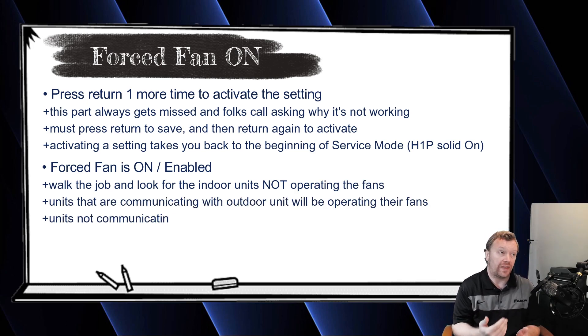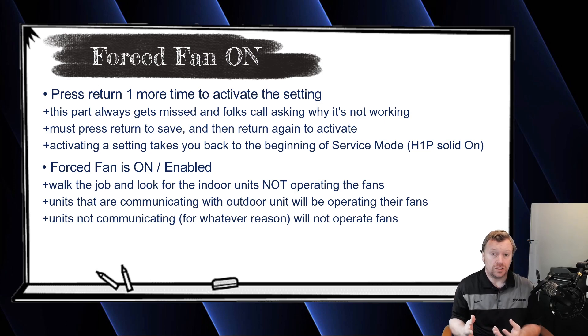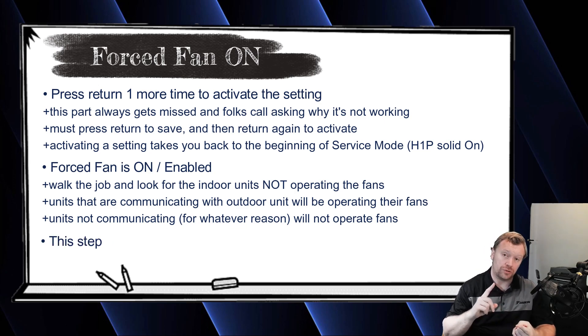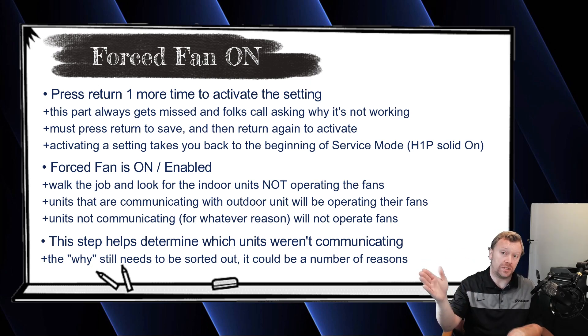The first one's blowing the fan — great, that's communicating. The second one's blowing the fan — great, that one's communicating. The third one's not blowing the fan — that is one of your indoor units that's not communicating. In previous videos we've used the example where we have six indoor units physically installed and the outdoor unit only sees four of them. We verified communication and the outdoor unit told us it only sees four, so we know we're missing two. We go check all units and determine that the third and fifth units were not operating their fans — either those units did not have power or they were wired incorrectly. We used this troubleshooting feature to determine which two units weren't communicating.